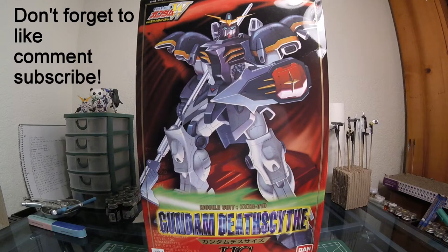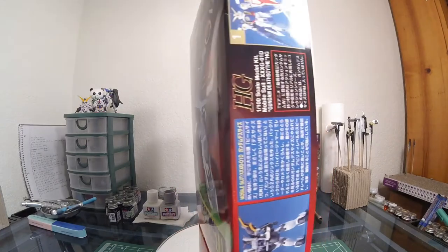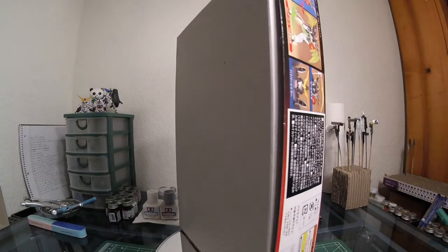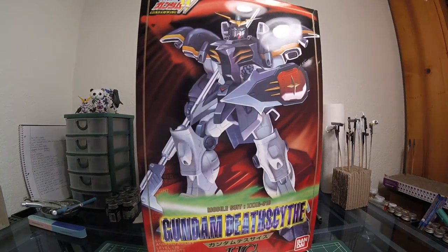To see if you guys like certain things that I do or not — for example, right now I'm going to give the box a Honsai 360 so you can just see it all over at once, and then I'll review it in detail. So we're gonna go ahead and get started with that. That's the front of the cover, that's the left of it, and of course you just have a blank box right there. This is just an experiment, guys.